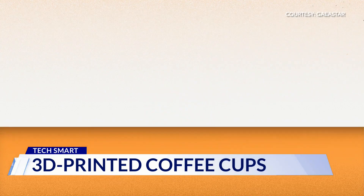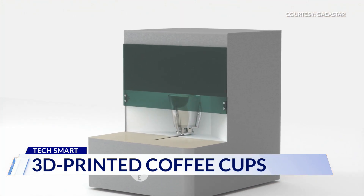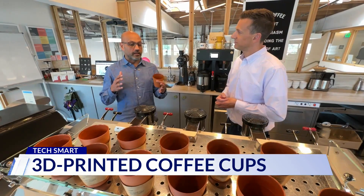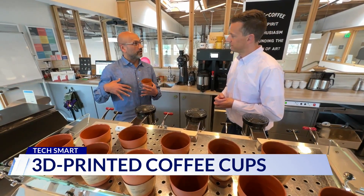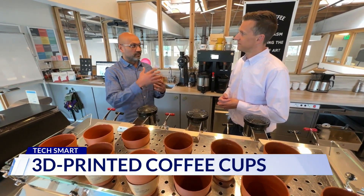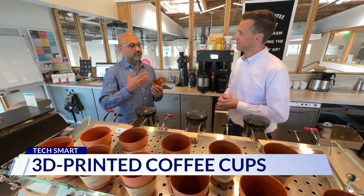The ingredients are simple: sand, water, and salt. We make these rapidly using our proprietary 3D printing technology, with the North Star being that one day the machine can sit in a cafe like this or a restaurant, and you can rapidly print a plate, a bowl, a cup of any size to go on demand.